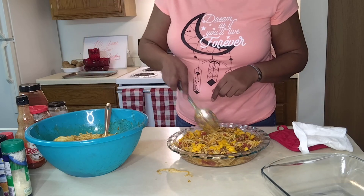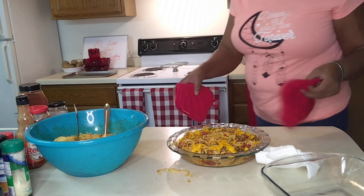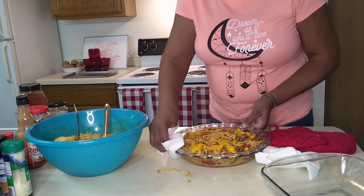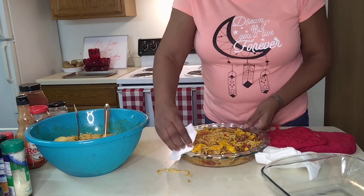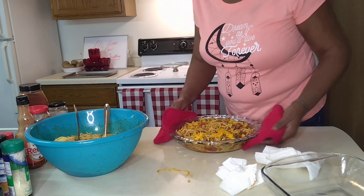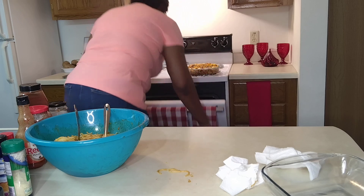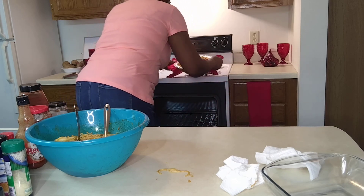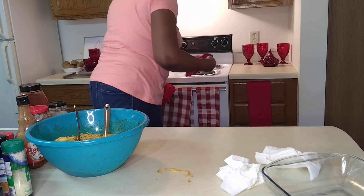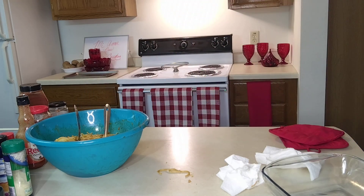Into the oven we're going — 350. And we're going to do this for about 30 minutes, okay? And then we'll take it out. I'd like to ask you to like, subscribe, share, and comment.